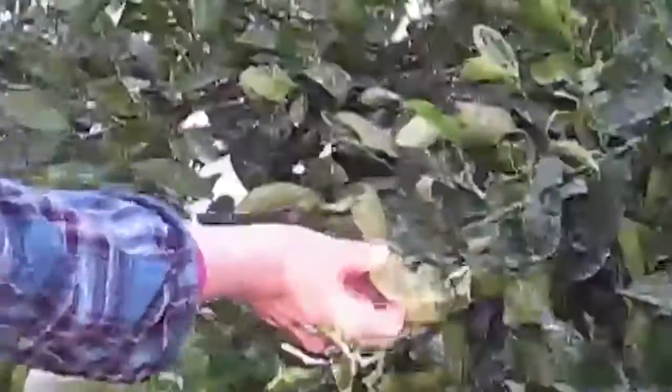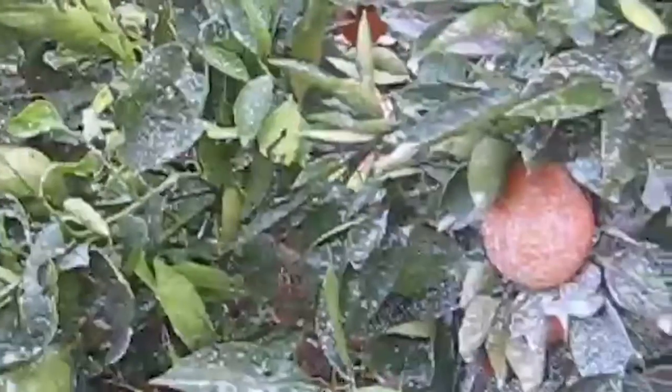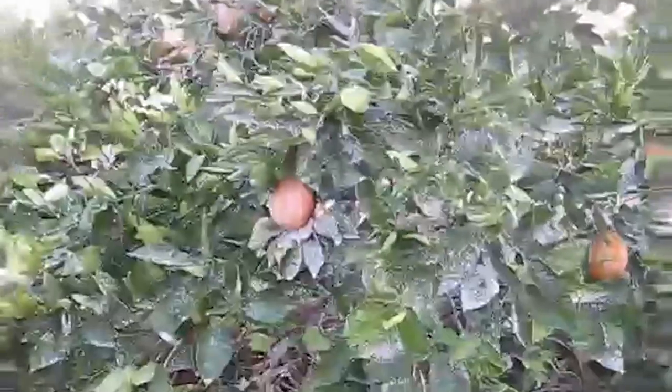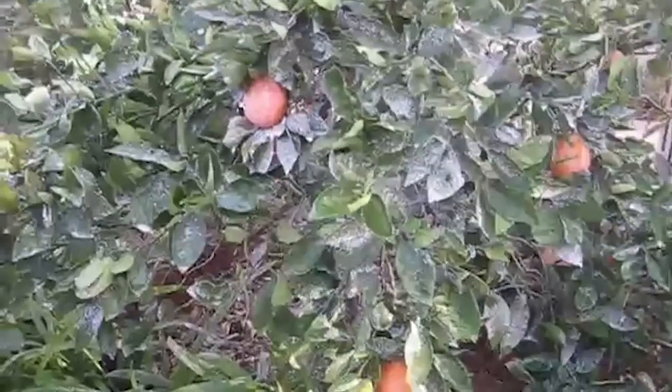This is the orange tree that we sprayed. You'll notice the leaves have holes. I took some leaf samples to a nursery for an expert to tell me what was happening, and he pointed out that worms and caterpillars had gotten in here and eaten the leaves.